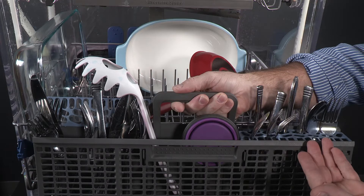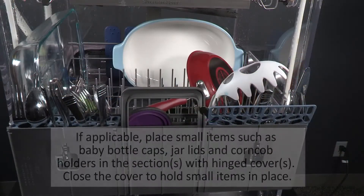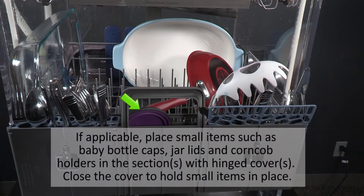Spray cannot reach nested items. If applicable, place small items such as baby bottle caps, jar lids, and corncob holders in the sections with hinged covers. Close the cover to hold the small items in place.